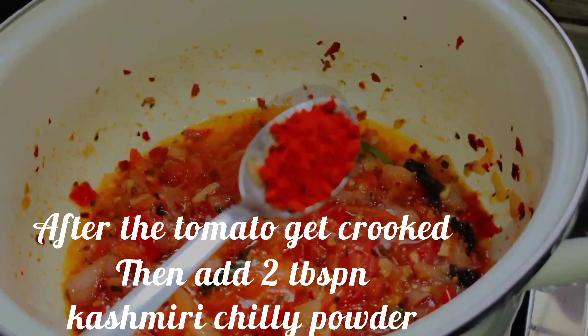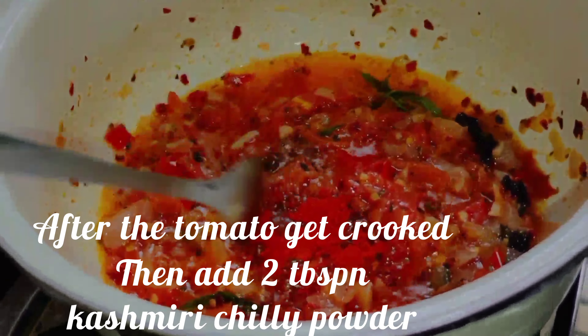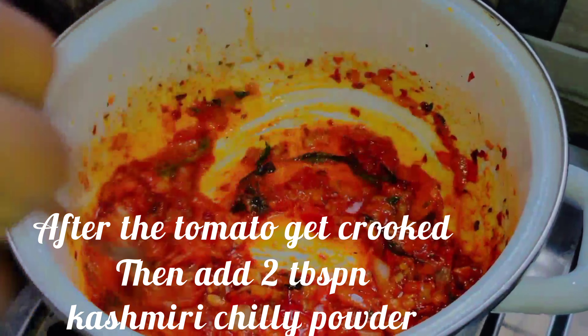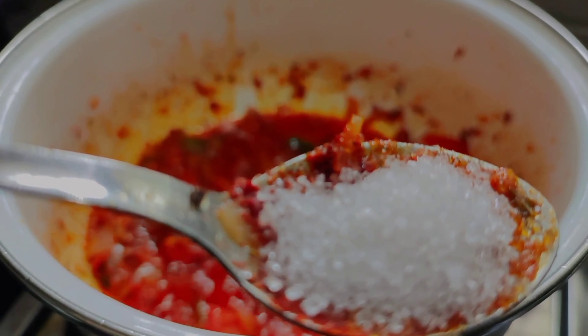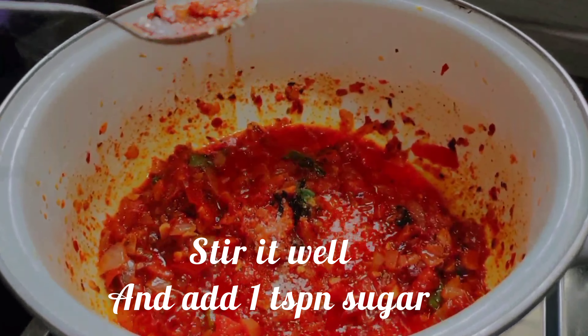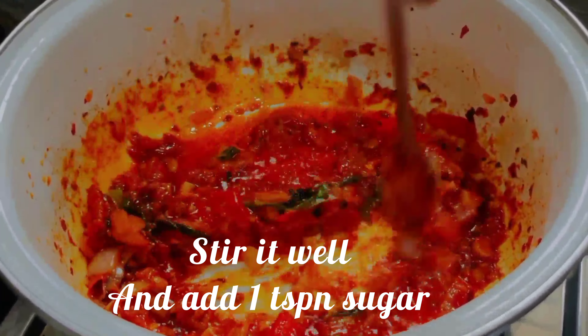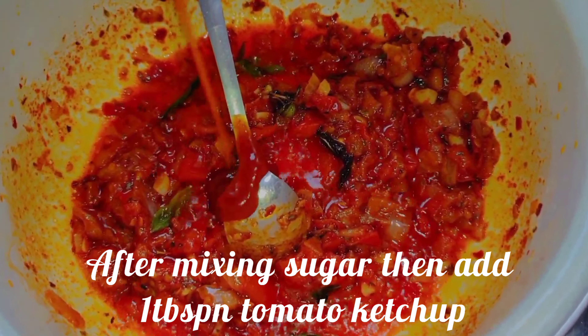We will taste the bread for 10 minutes. Add 1 tsp of salt and mix it up. Add 1 tablespoon of tomato ketchup.